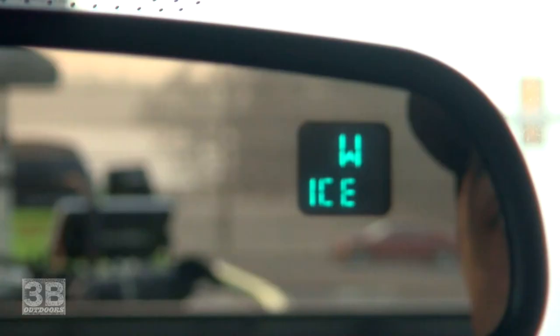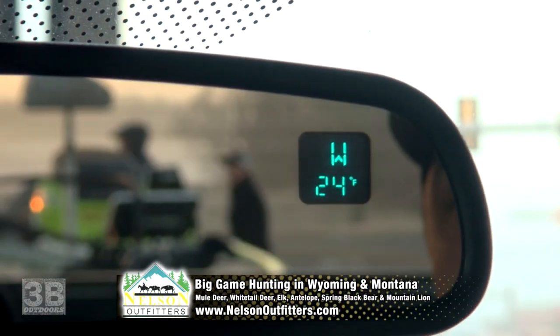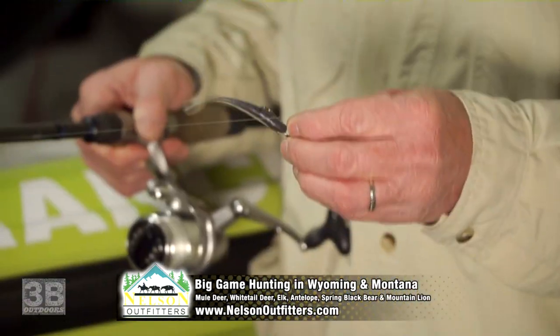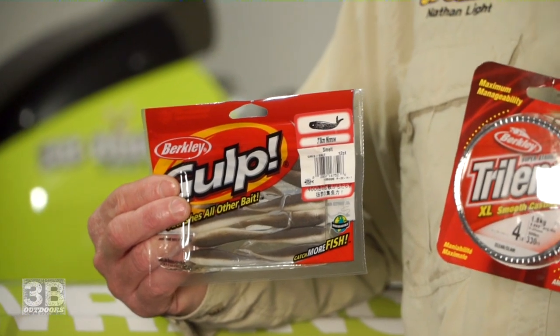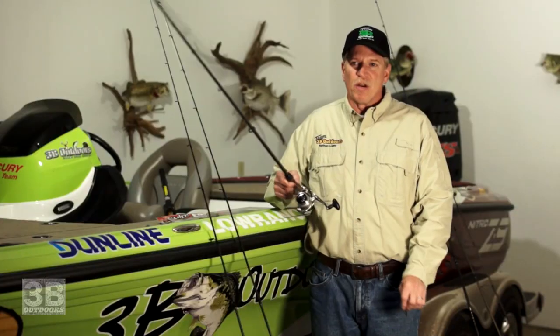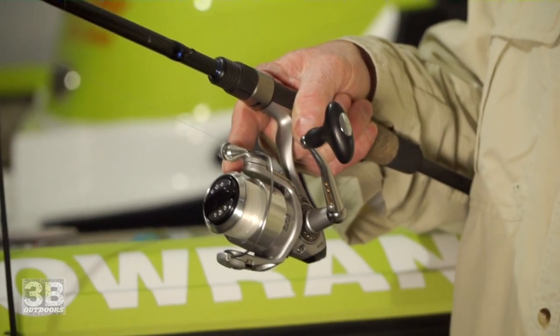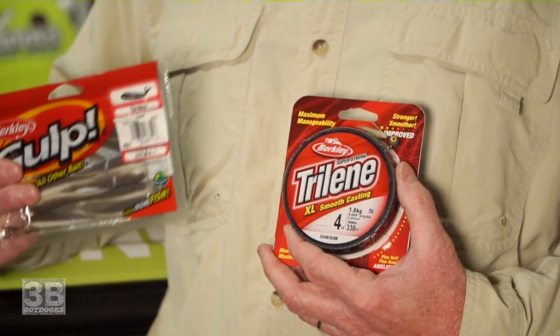In the wintertime when the water temperature gets below 55, those big smallmouth want something that is not moving real fast through the water column — a good, easy meal. All you need is a Berkley Gulp Minnow, 3-inch smelt color on a 1/8-ounce ball head jig. Throw it on a 7-foot medium action rod, 2000 series spinning reel. And here's the ticket: four-pound monofilament test line.